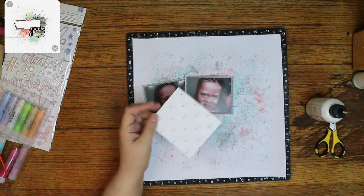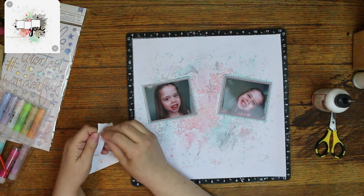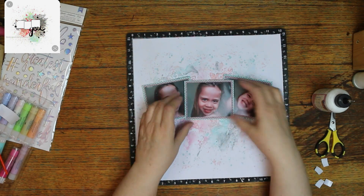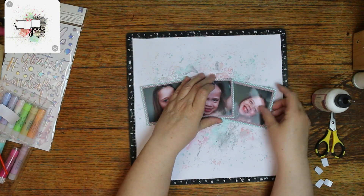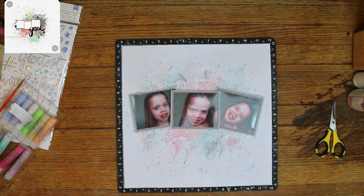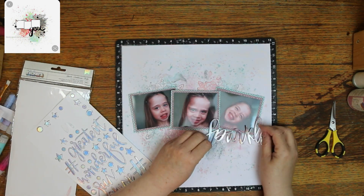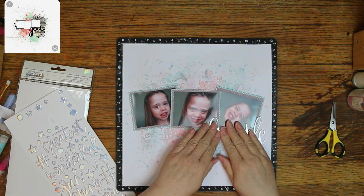I want to mention that down below you'll find links to Christie's Facebook group where you can use the same sketch and upload your layout so we can all see it. There's also Christina Sorge's Redefine Creative — she's doing a live video every day with the same sketches. It's getting close to the end of the month, about eight more days after this, so we'll almost have a whole month done!